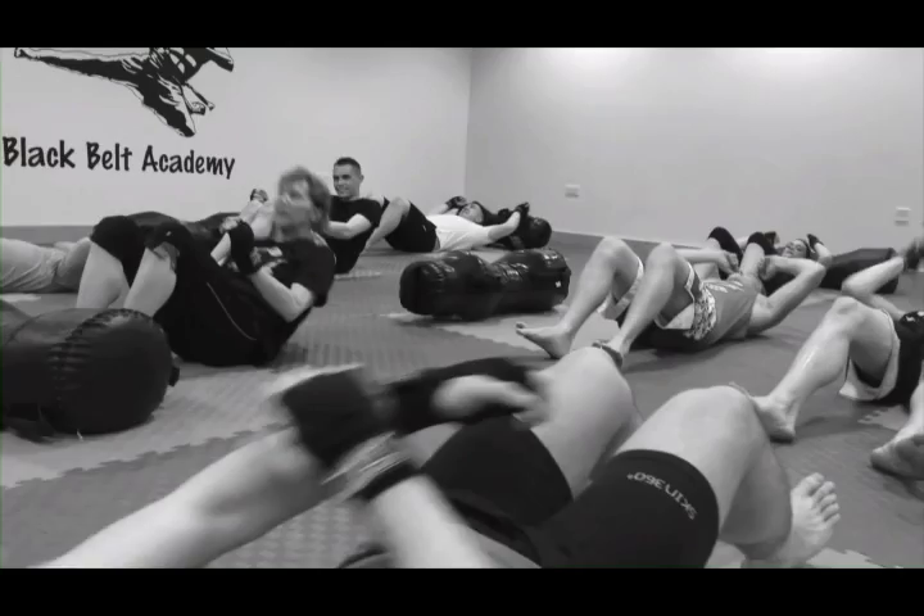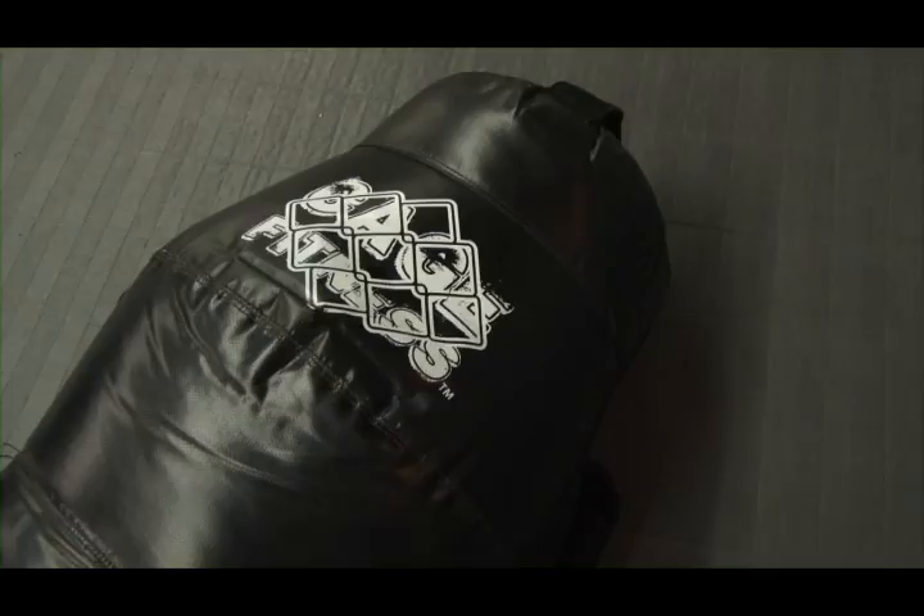Even though everything is based on mixed martial arts, there's no partners and no contact. So you can train like an elite-level fighter without the black eyes and bruises normally associated with that kind of training. You'll have your very own Cage Fitness dummy as a partner, and even though they can feel like a burden at times, they won't be hitting you back.